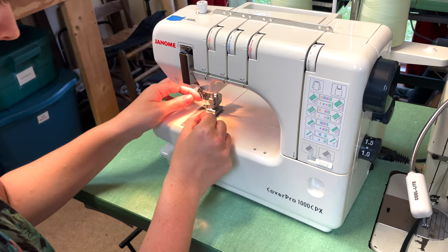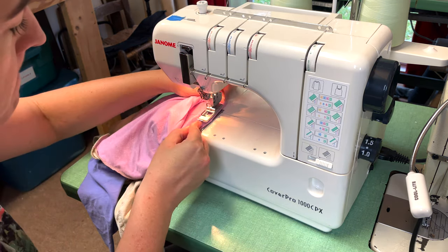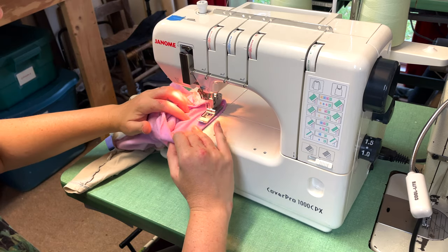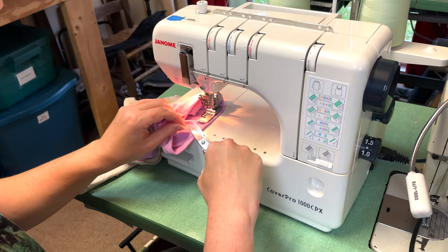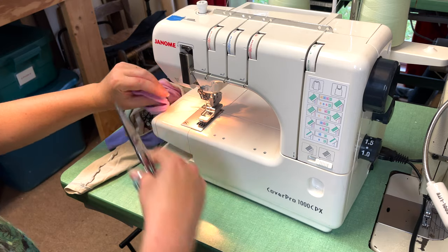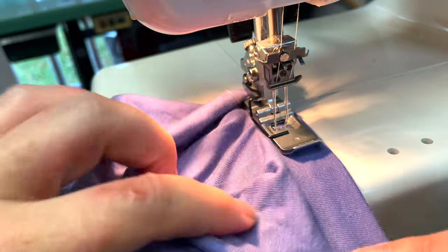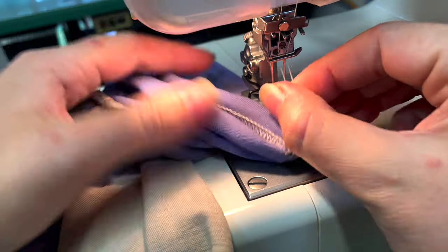The last step is to hem our new sleeves. I'm going to use my home cover stitch machine, which is literally designed for hemming knitwear. It has a straight stitch look on the top and a loopy serger-like stitch on the bottom, but it doesn't cut the way a serger does. It's a really great tool for making home knitwear garments look professional, though they can be expensive and a bit of a pain to set up. If you don't have a cover stitch machine, you can use a straight stitch with a shorter stitch length, a zigzag stitch, or even just leave it raw — because a lot of knit fabrics don't really fray. It's totally up to you.